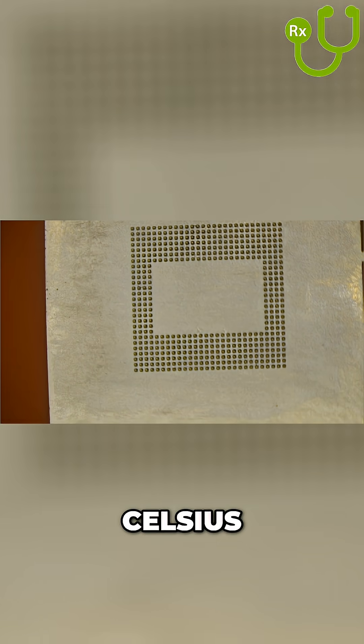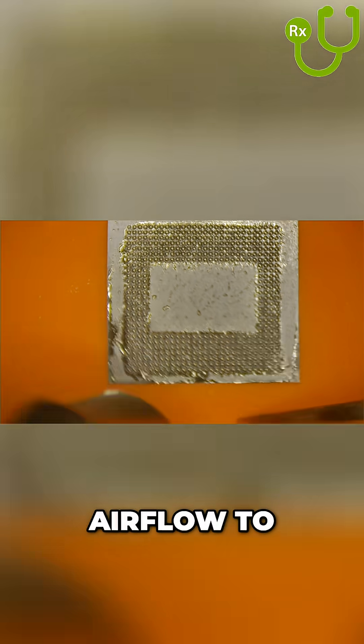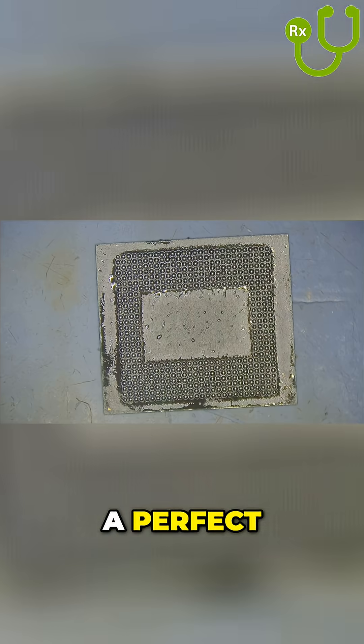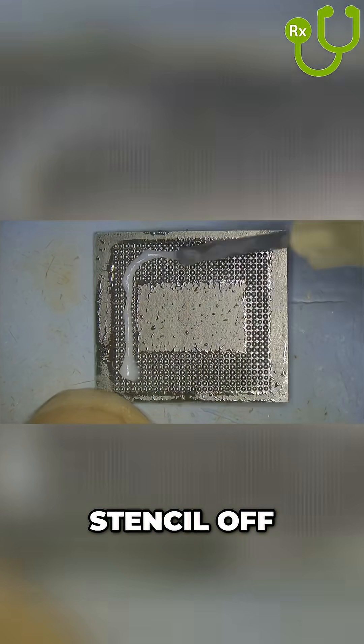Use 300 degrees Celsius hot air at 60 airflow to reflow the paste into solder balls. As long as your prep was perfect, this should result in a perfect re-ball. Peel the stencil off and inspect.